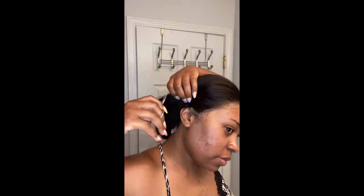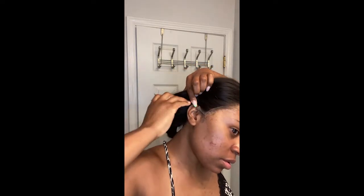Right now I'm cutting the lace, and you want to be very careful — you don't want to cut too much and make a mistake you can't fix. So you always want to cut a little bit at a time. I have a lot of lace left and I'm just going to go back over it to give it a fine tune.